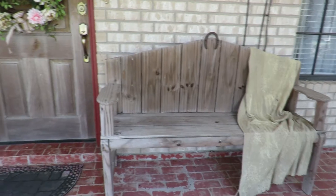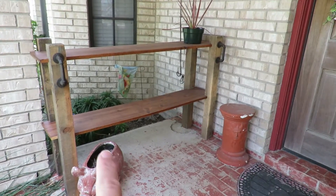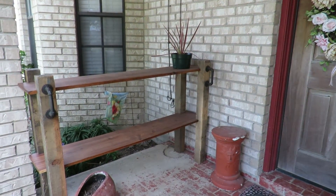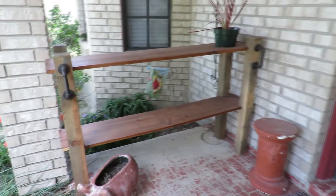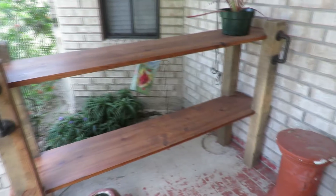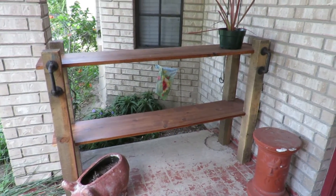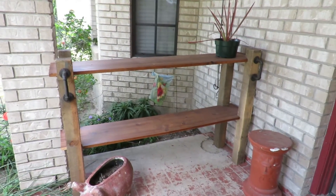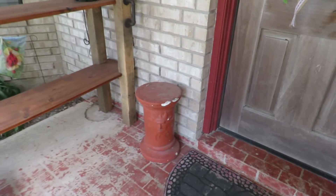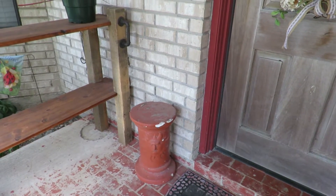This bench right here I used to have over in the corner at a bit of an angle during Christmas and I decorated it, but I finally moved it. This particular shelf thing is something my husband built — it had three shelves, then we made it shorter and had it in our entryway, and then I decided I'd like it out here. I've had this pedestal for many, many years and I kind of like how it looks worn out.